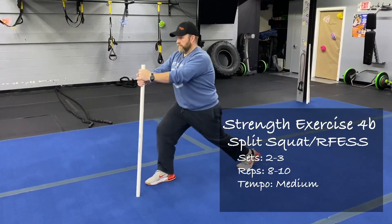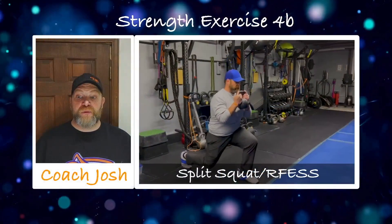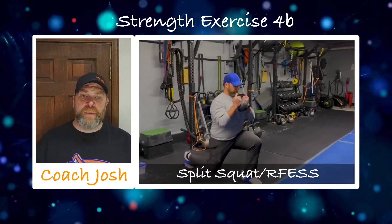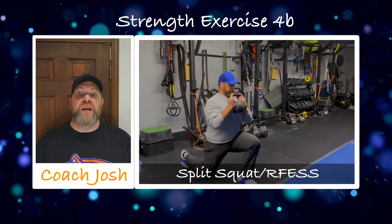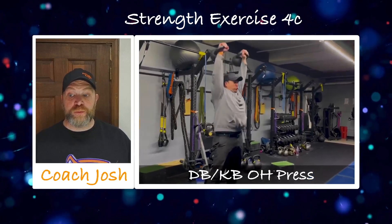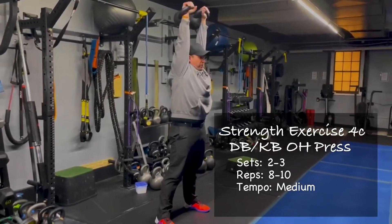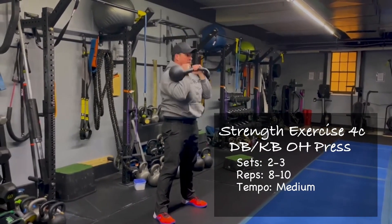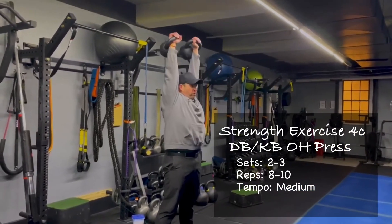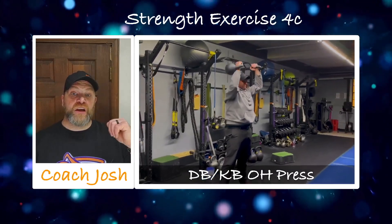We also have our rear foot elevated split squats where you can use the bar or the TRX — that's just a suspension of that back foot, a little more advanced, for people that feel they're already doing these reps well and are ready to move up. Then the last exercise is our dumbbell or kettlebell overhead press. Here I'm using two kettlebells — you can use two dumbbells, whichever you prefer. We're pressing at the same time: wall up those abs, glutes are squeezed tight, press those dumbbells right up to the ceiling, rotating through those shoulders as you press up.